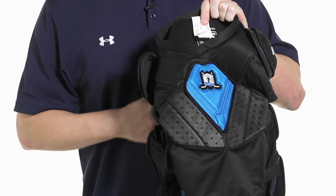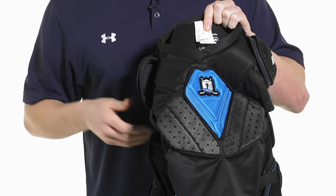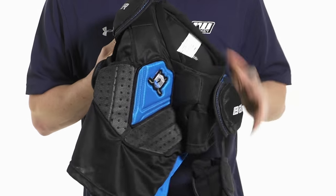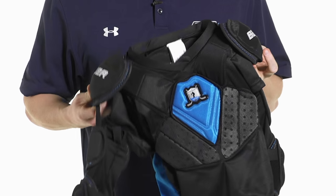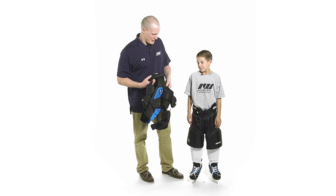There are really nice perforated foams through the front and the back of the shirt to give you good breathability without sacrificing protection. It also has a really nice moisture wicking microfiber liner as well. So let's go ahead and try these on, Brody.